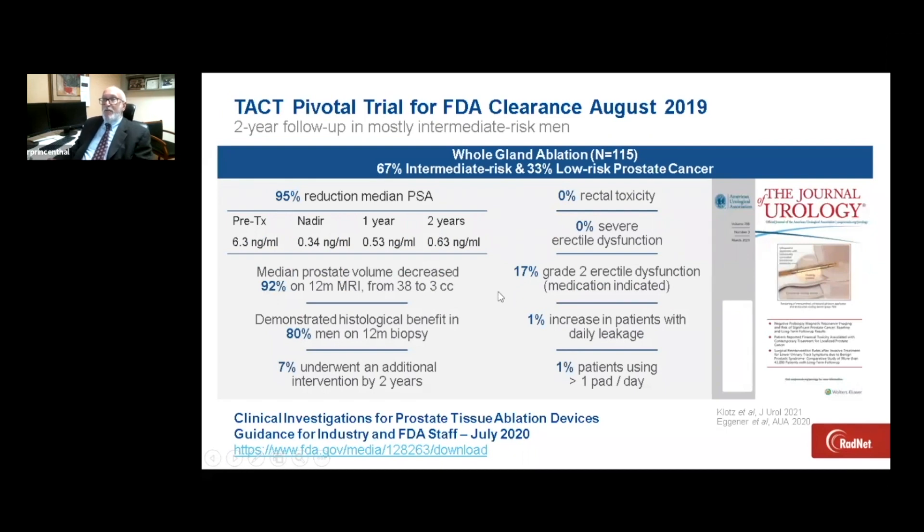There's a two-year trial that was done as part of the FDA clearance from August 2019. In summary, there's been a 95% reduction in mean PSA from pretreatment to eight or two years, significant prostate gland volume reduction, and proven histological oncological control in 80% of men on follow-up one-year biopsy. Only 7% of men chose to undergo additional treatment at two years, most often with repeat Tulsa. There are very low side effects — erectile function is usually well-maintained from baseline, and in the initial trial, only 1% of patients had bladder issues. This data was submitted and is available on the website.